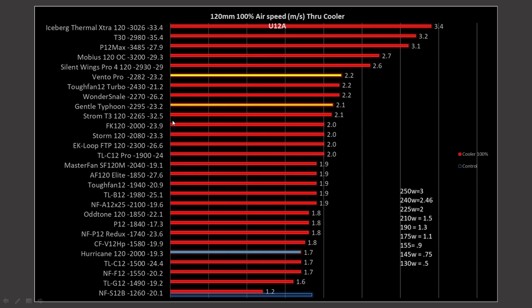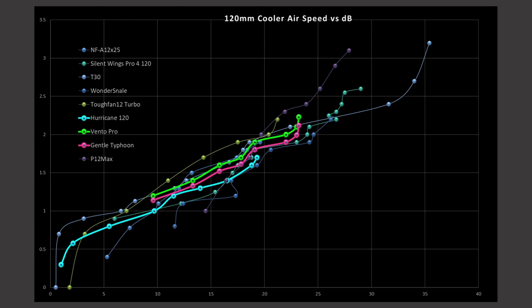The A12X25 is significantly quieter than the other two fans at 100% PWM. Looking at CPU air cooler airspeed versus decibels: the General Typhoon is right up there, with the Ventro Pro sitting slightly over it. The Hurricane gains a bit of efficiency, levels off, and gains a little more at the end — it's possible that with more RPM it might beat out the General Typhoon, but without a stronger motor it's hard to determine. The A12X25 is also shown here along with the Silent Wings 4 Pro and the T30.